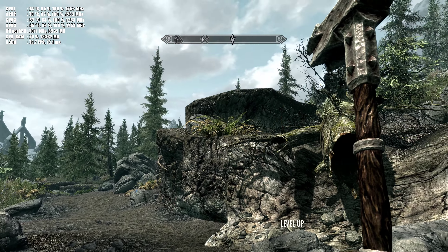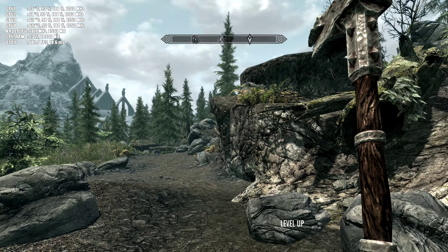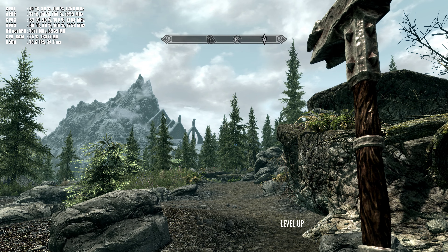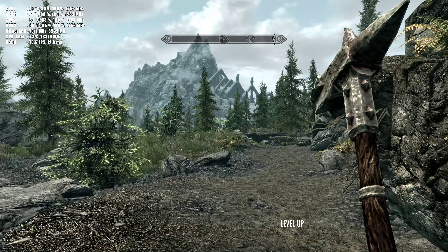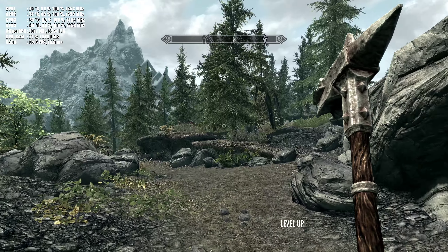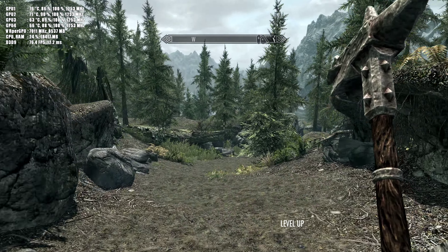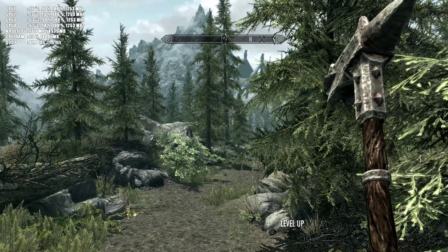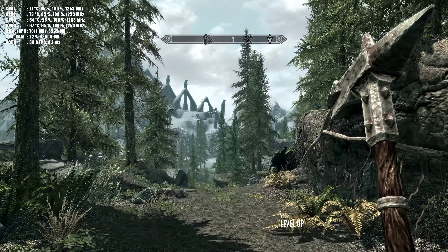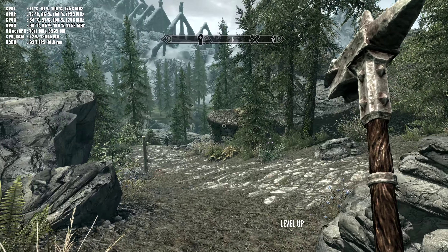Hello guys and welcome — this is iPlay4K, and today I decided to show you Skyrim running at 8K resolution with anti-aliasing 8 times. Yes, 8K resolution, 16:9 aspect ratio with 8x anti-aliasing. My resolution today is 7680 by 4320 pixels, and I'm running it on four Titan X in SLI — yes, four video cards in SLI on the same computer, with maximum visual settings.